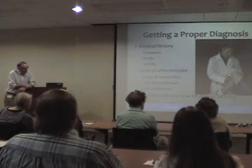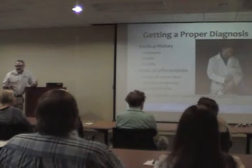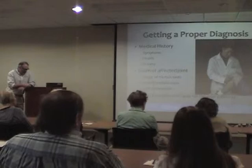When figuring out what to do, you look at the history — symptoms, the patient's health, and activity level. The exam includes range of motion testing and joint line tenderness. The joint line is where the cartilage is and where the spurs are. If it hurts there, that tells you it's the bones and not a ligament. Then we do X-rays.